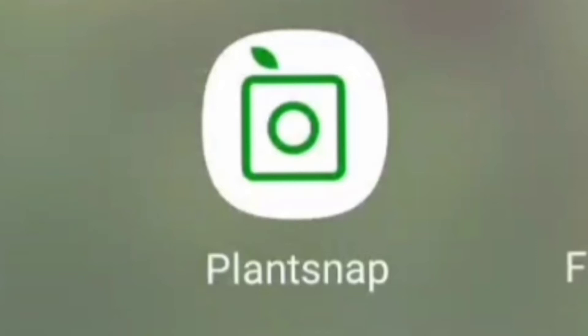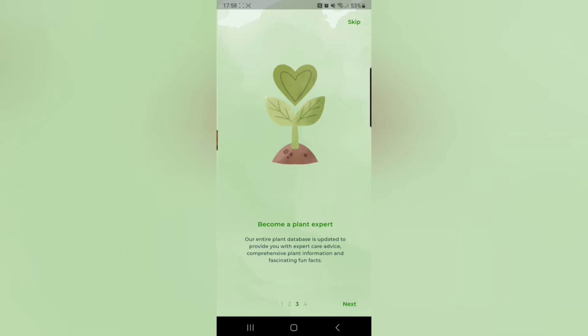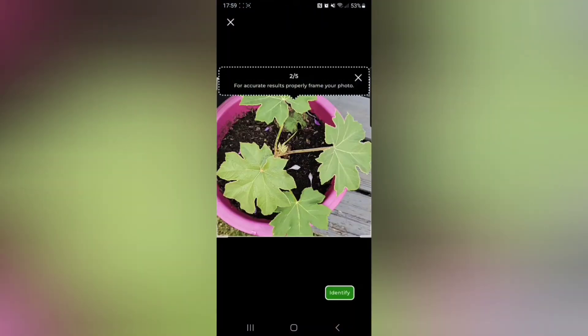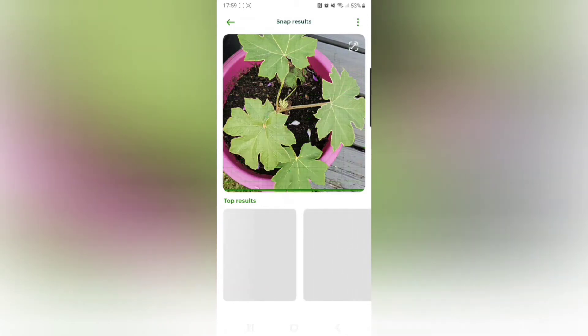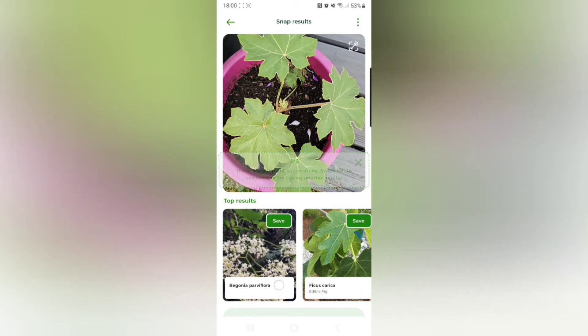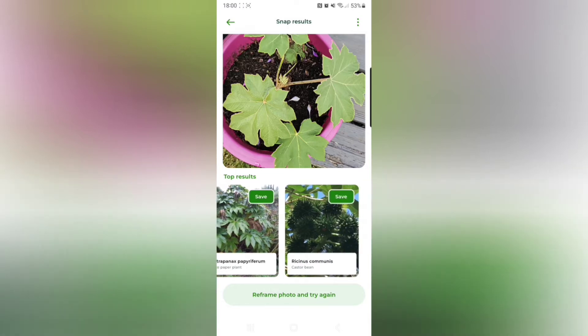Next up I reviewed an app called PlantSnap. This also gave me only a limited number of identifications, but this one only costs £9.99 a year at the time of recording. This app required me to take three different pictures of each plant and limited me to five plants on this trial, and it got three out of those five right. In addition to that it does give you a choice of different plants, so if the first one it comes up with isn't the right plant it does allow you to choose from some other options. I have scored these apps based on the first suggestion, so if I had scored in a different way then this may have ended up scoring a little higher because it did suggest the correct plant here.